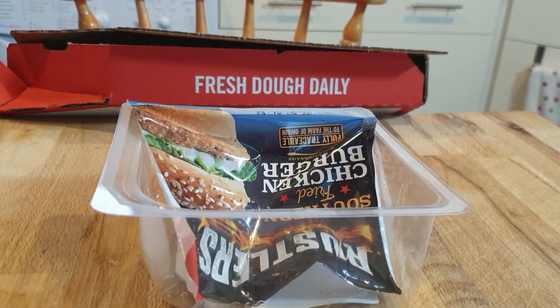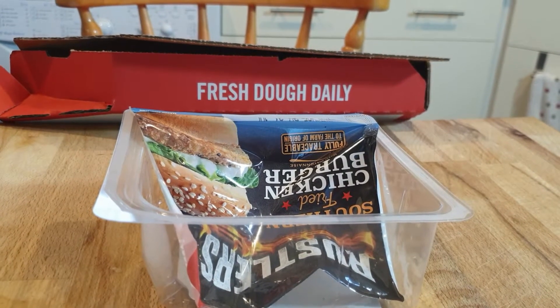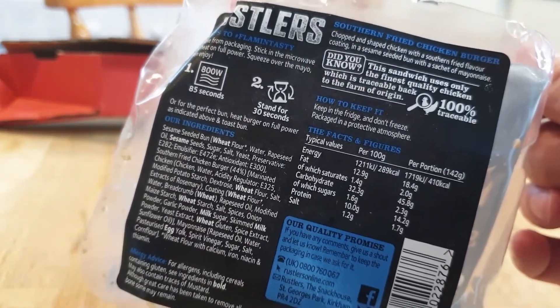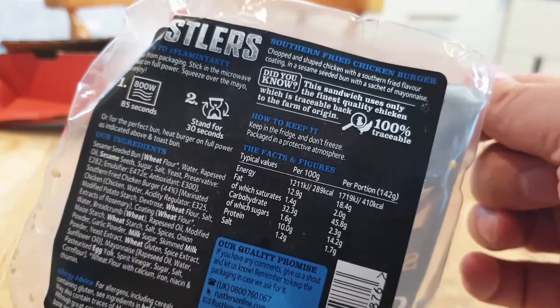So I've been told and I've been forced to toast the bun. You can hear the rest in the microwave now. Apparently on the bottom — I didn't read it, my wife did — it says, for better results, toast the bun. I don't see it said anywhere there, but maybe it does, maybe it doesn't.